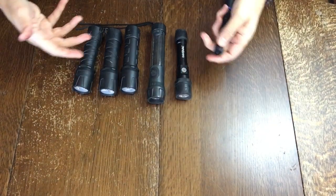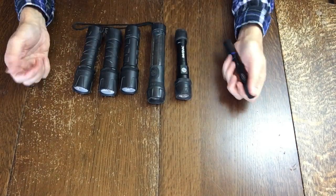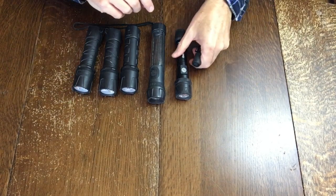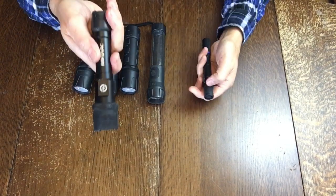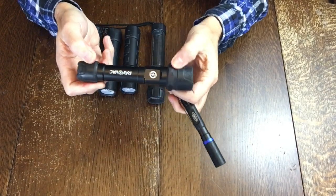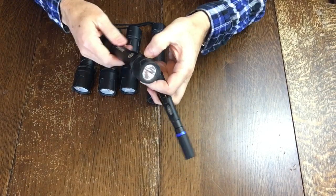As you can see, I've got a lot of flashlights. They all have their pros and cons and some of them work much better than others. I probably grab this one or this one the most. But the reason I don't use some of these too much is just their size — they're just so big.